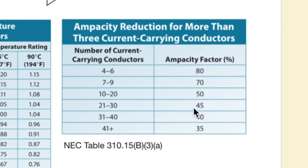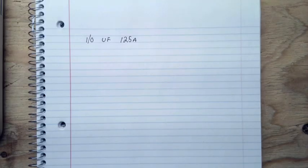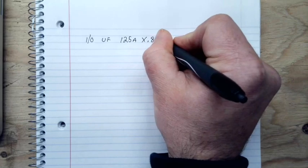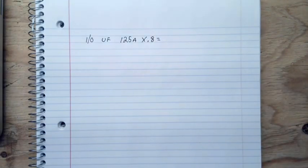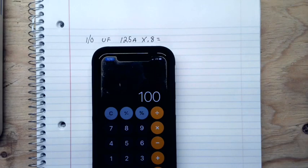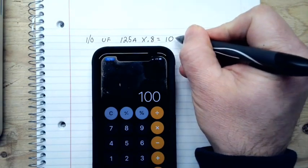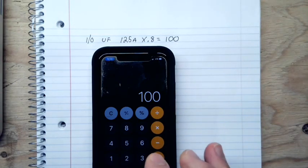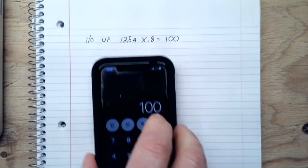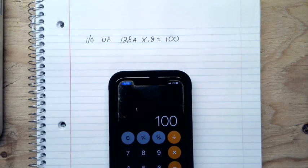A quick tip: just use 0.8, 0.7, 0.5, 0.45, 0.4, and 0.35 as your multipliers. With six conductors and an 80% adjustment factor, I take 125 times 0.8, which equals 100 amps. That's only 80% of 125, which is 100 — that's not going to work because I need a 125-amp service.